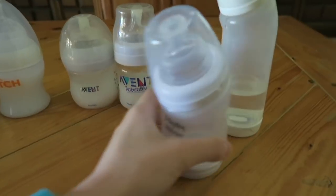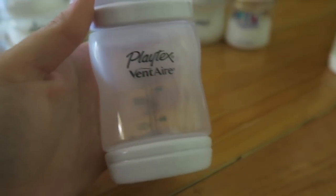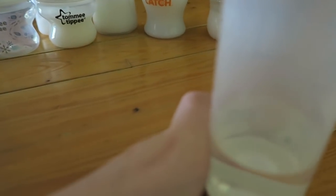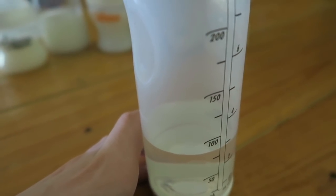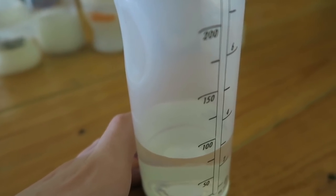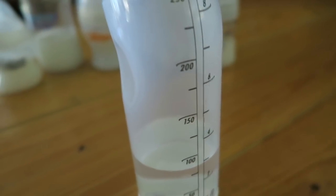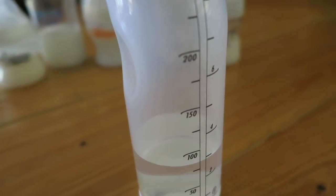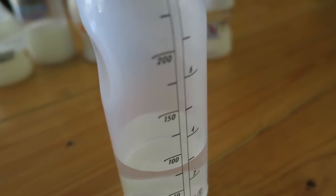Then I have two Playtex Vent Airs. This is the smaller one and it hasn't been sealed yet, so I need to do that soon. I hate sealing bottles — if I can find already-sealed bottles for sale I'll buy them. Quick story: the last time I tried to seal a couple of baby bottles, I bought silicone from Target. I usually buy it from Walmart, but I was going to Target. It was just a lot harder to use than the Walmart one.